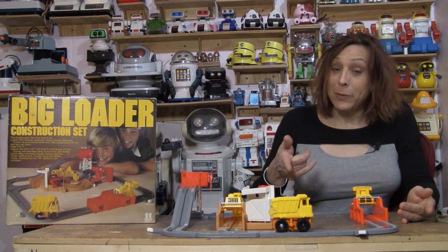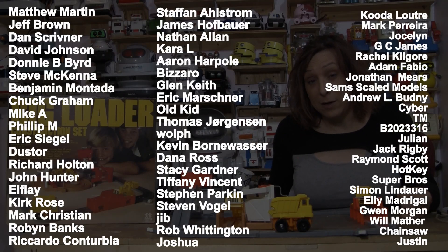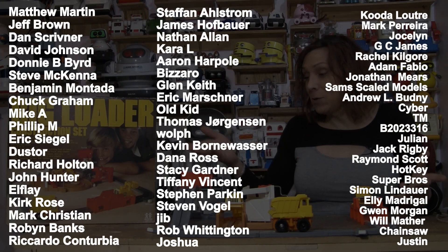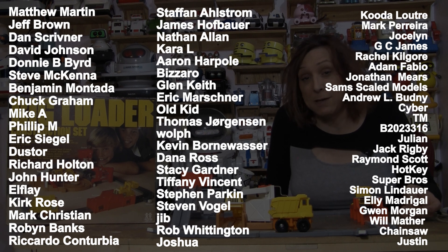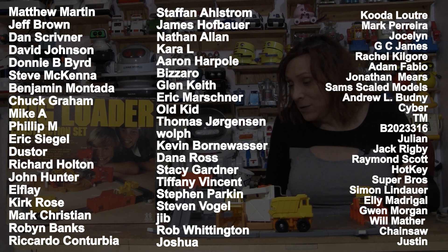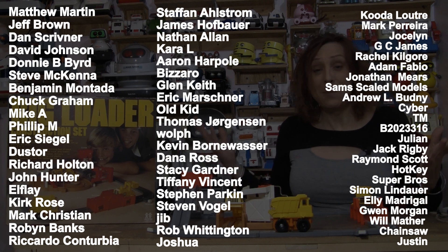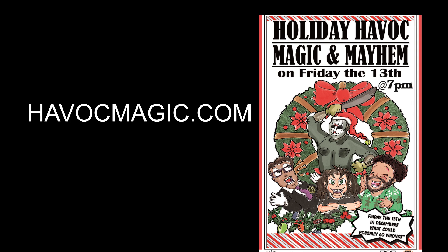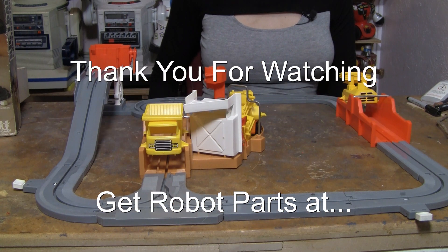Anyway, if you like this video I sure would appreciate a thumbs up. If you want to see more stuff like this, hit the subscribe button. I want to thank these people right here — these are the patrons, the people bringing you the big loader construction set. I couldn't do any of this stuff without them. I thank them very much for helping me and keeping me going. I've been doing this for seven years now, every Saturday, and it's these people that have allowed me to do that. If you'd like to become a patron, there are links and everything. And if you're in the area, come to the show.